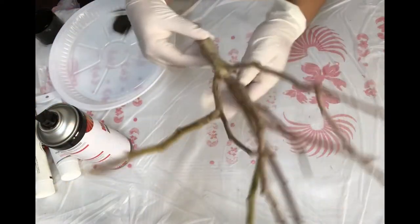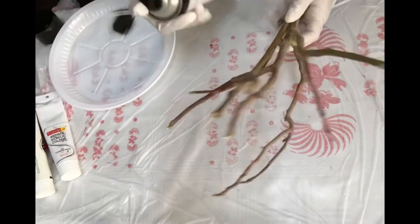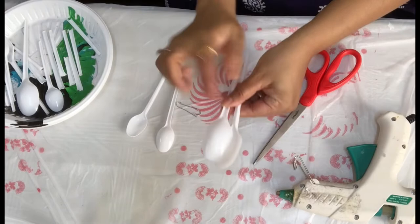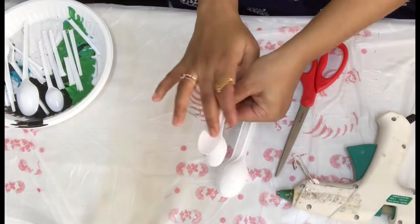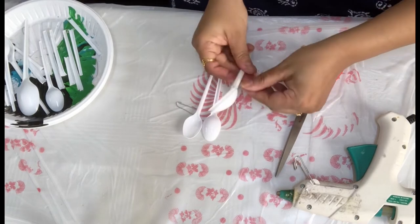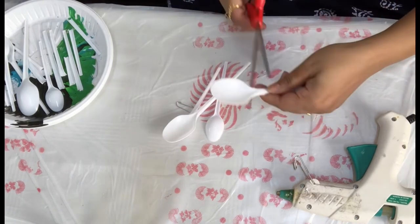First, I'm going to paint this dry branch with black spray paint and let it dry. Now I'm taking disposable spoons — some big, some small — and I am going to cut them.